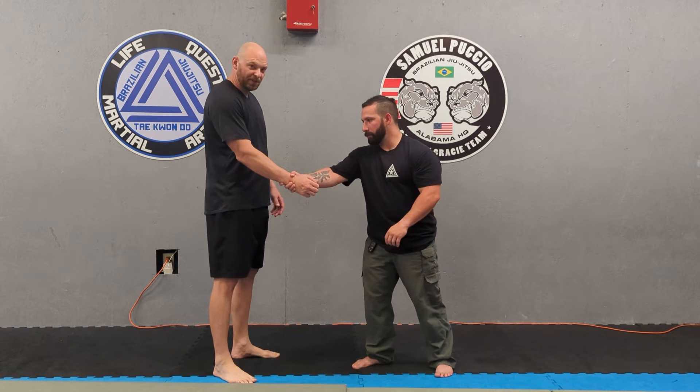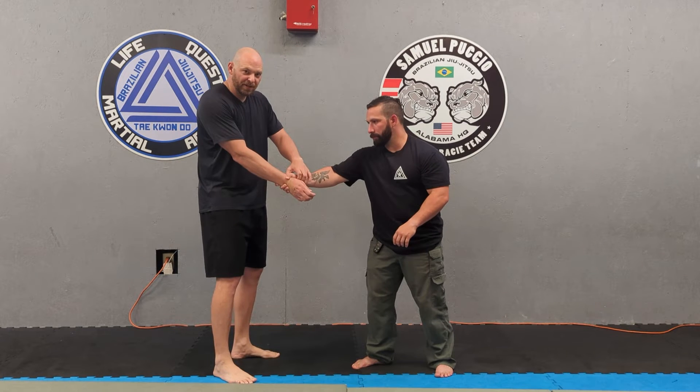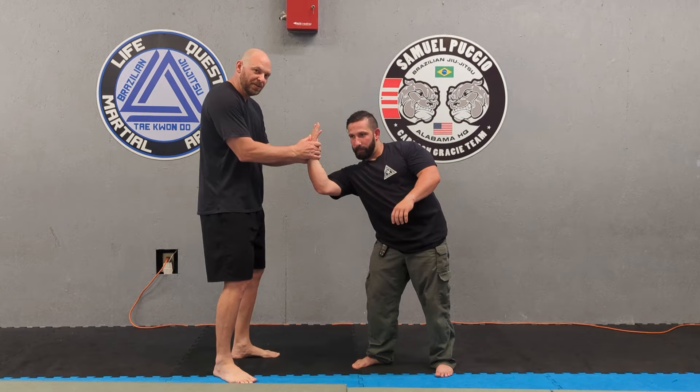Today I'm going to show you what to do if somebody cross grabs your wrist. Take your opposite hand, thumbs and fingers to the wrist. You want to put your thumb in between the webbing. Then you're going to turn the hand and grab with your other hand.